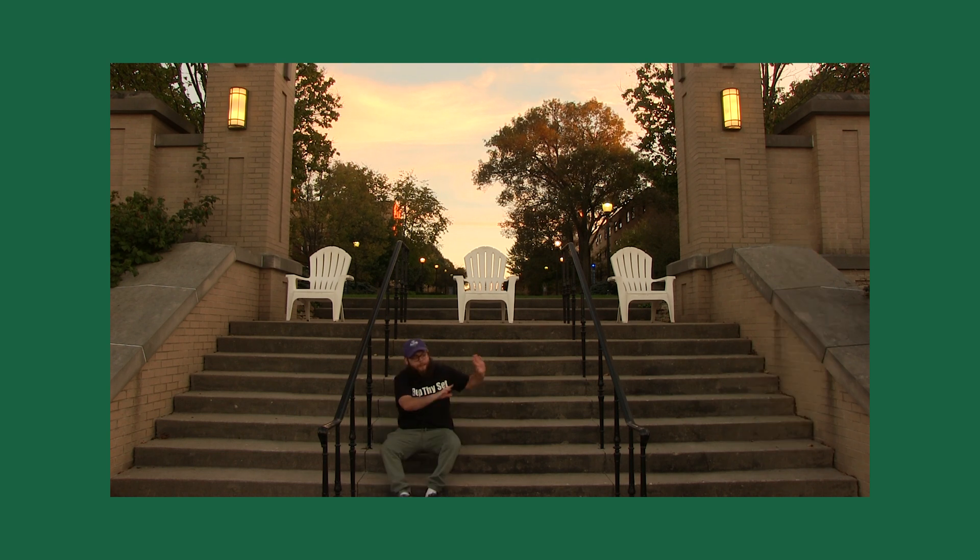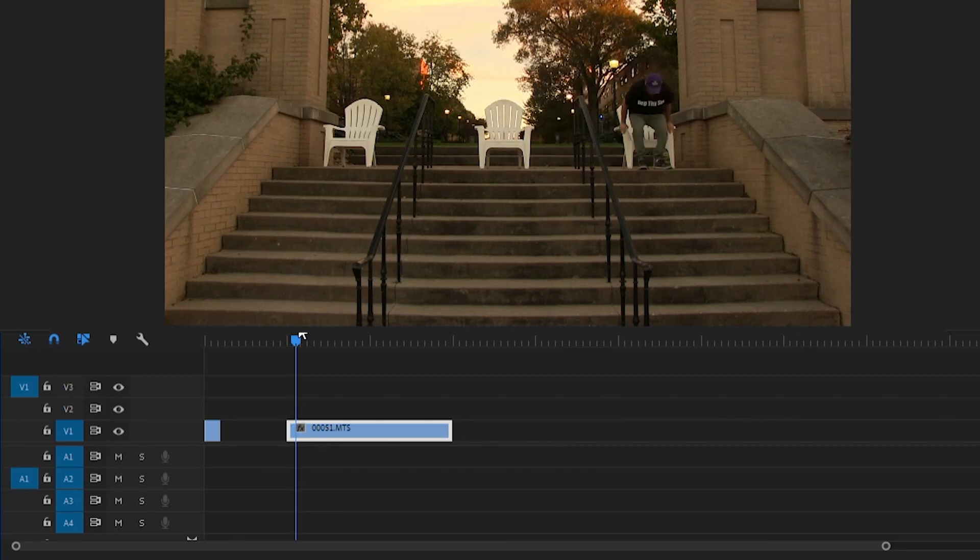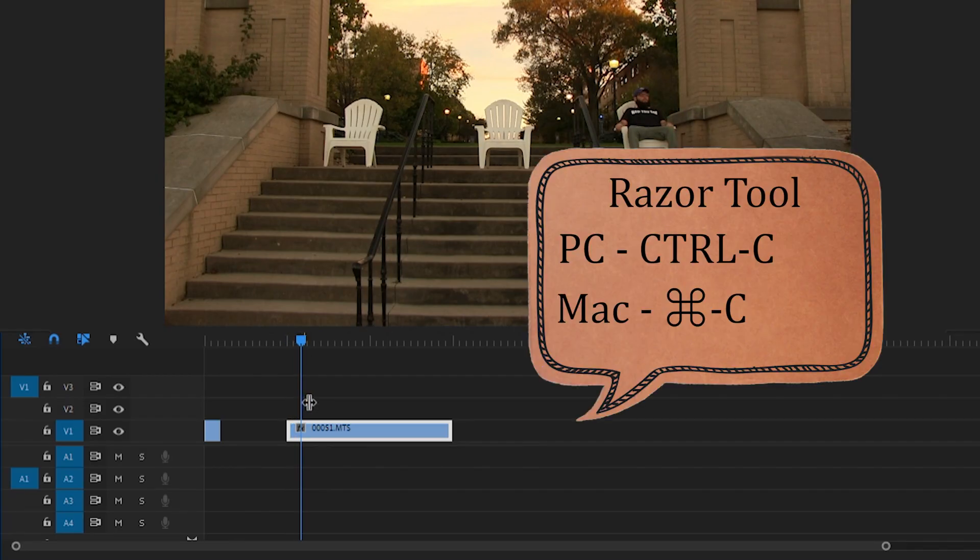For my video, these were the parts that I cut out. To do this, use the razor tool or Ctrl+C — Command+C on Mac — to place a cut at the beginning and end of each segment.